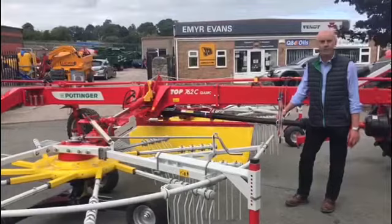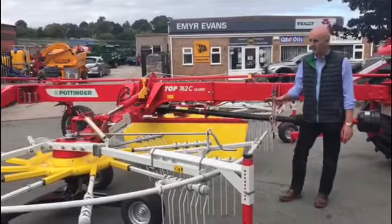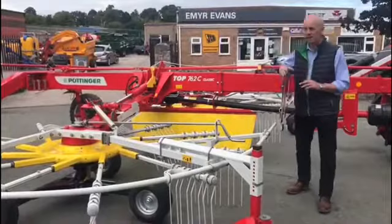This machine is perfect for three 10-foot rows of grass — three 10-foot rows — bringing those three together; this is the size of rake that we would suggest.